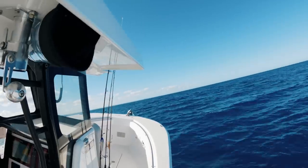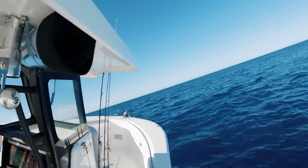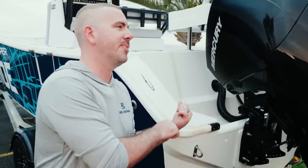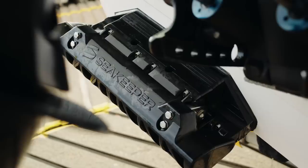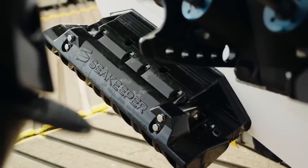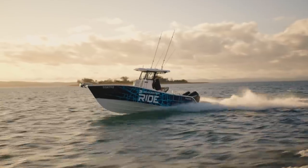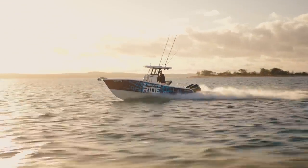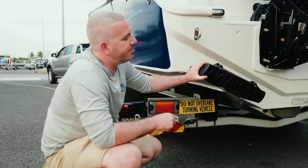On any other control system, by the time the boat has rolled four degrees and the plate or tab has moved to correct it, you've already hit three more waves — the boat could have rolled the other way and it's just playing catch-up. Everything on this is working 16 times faster than our nearest competitor, which naturally means much faster hole shot, better performance, and decreased drag.